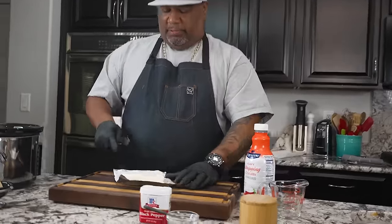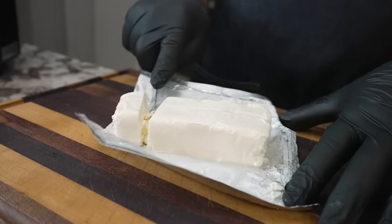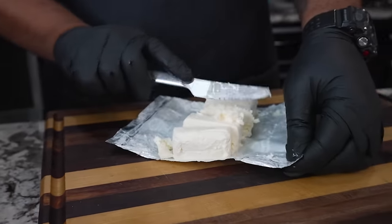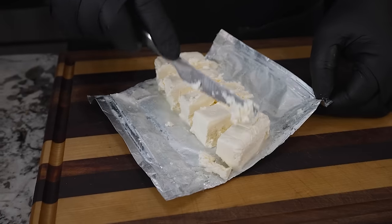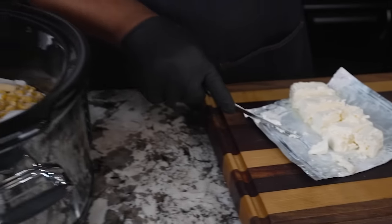I went ahead and let the cream cheese soften up a little bit. Now I'm just gonna cut it into about one-inch cubes like this, and just drop them inside.